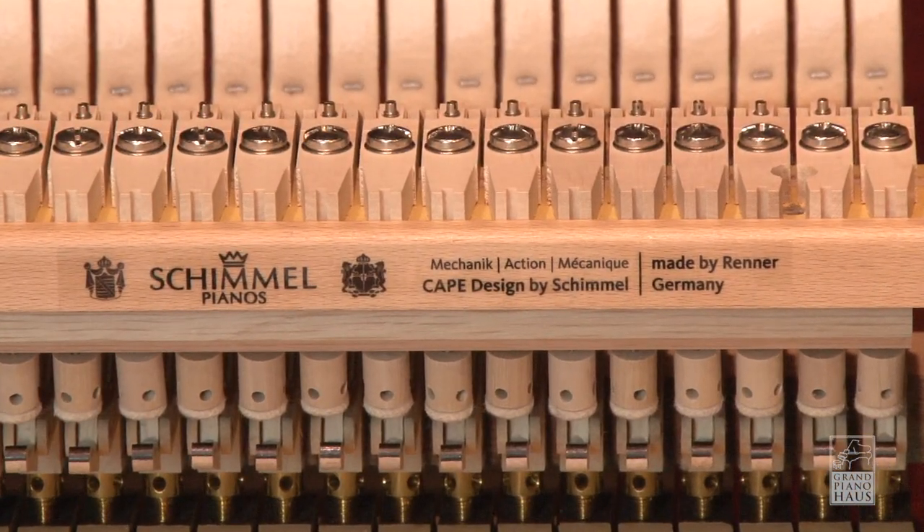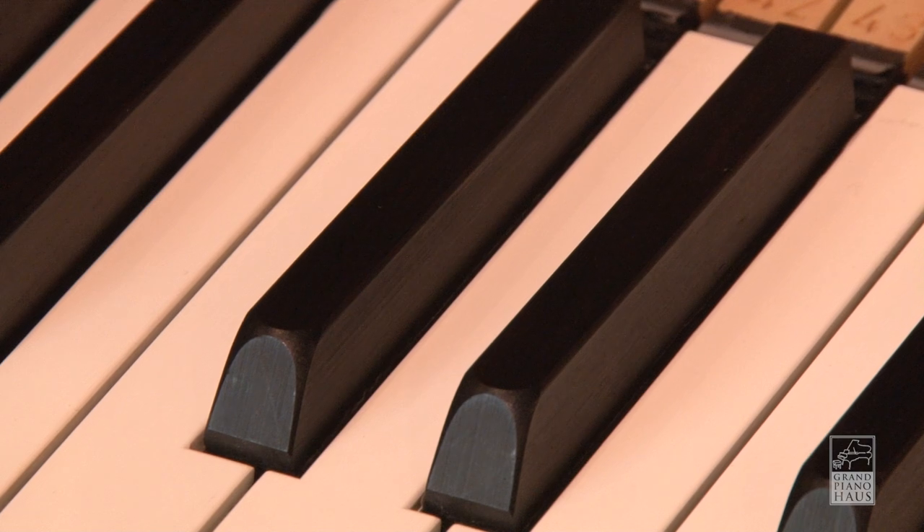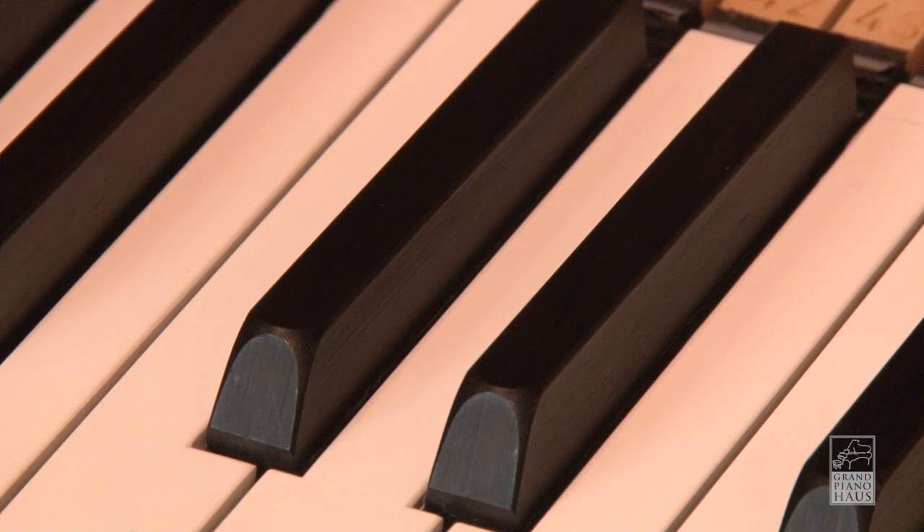The Concert Series uses a Renner Action Stack and Hammers, also produced in Germany. The texture of the keys is designed to be of similar properties to ivory, to provide for excellent grip. The sharps are solid ebony.